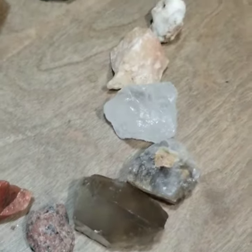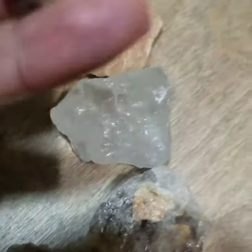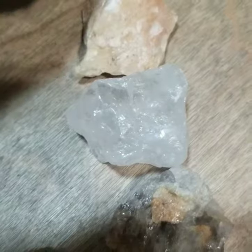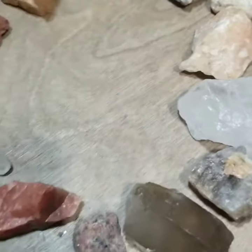After watching Robert Simmons' video about Zestolite, I realized I got some Australian Zestolite — I didn't even know that. So I took these Zestolites, made a grid, and placed the Phenakites in the middle.